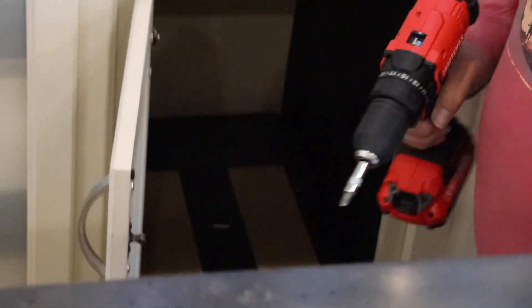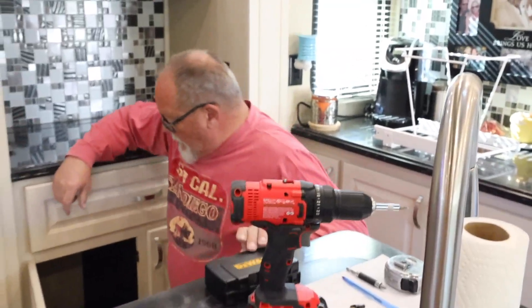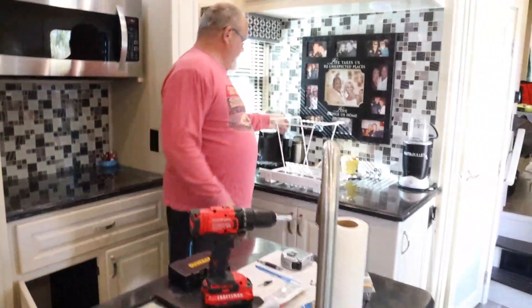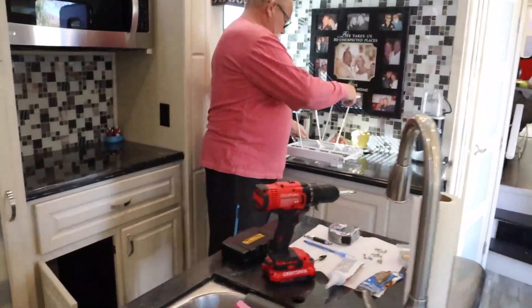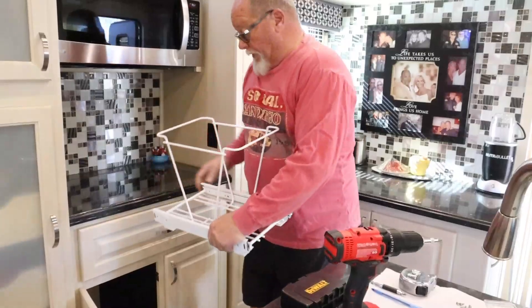Nice and flush in the back. We can let that set up for a little bit — and actually I don't really need to wait. I could put this framework in right now and really start screwing it in.